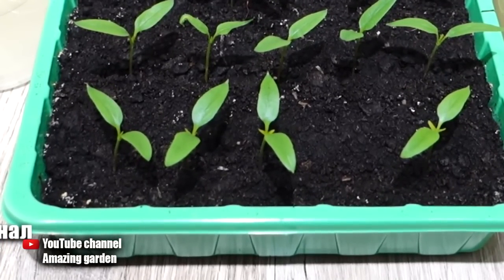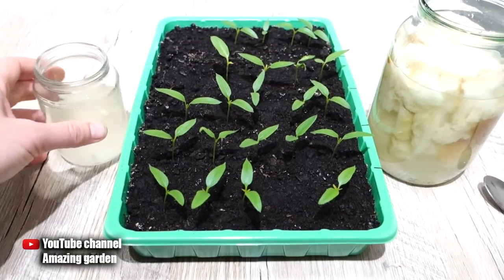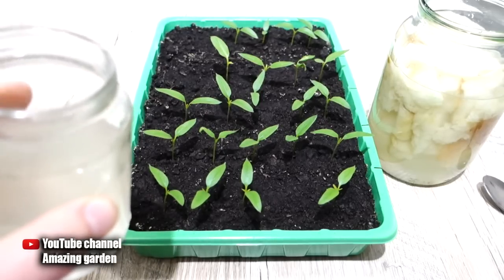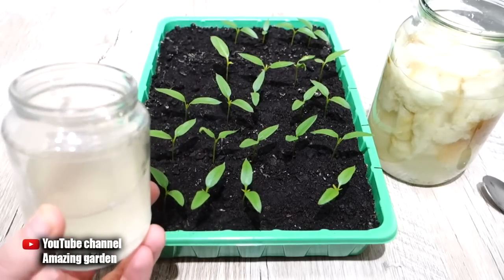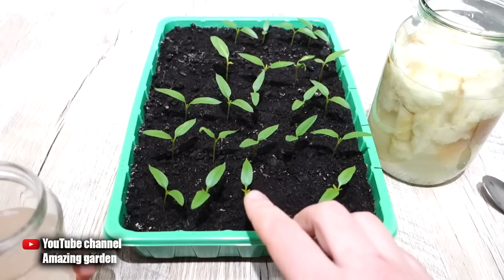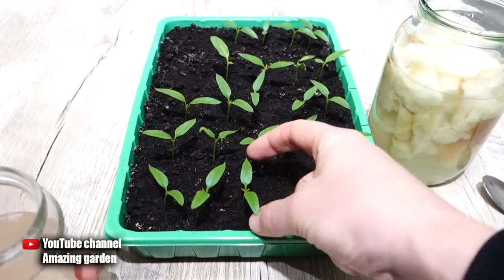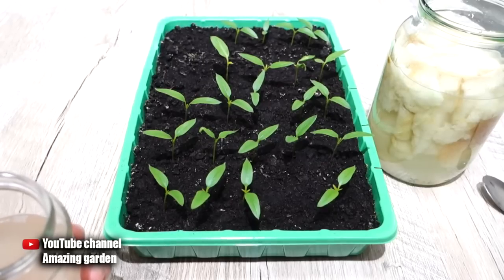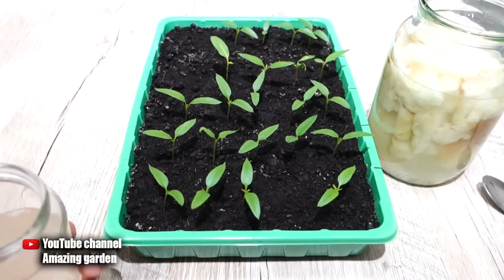Now pay attention to the real leaves again on the same pepper — these are the leaves before I used this growth stimulant. For ease of use, I poured the pure growth stimulant into a smaller jar without diluting it. When should you use it? Please note that the real leaves have already begun to appear. This means root formation is beginning and we must help the seedlings so that the root system becomes more developed.